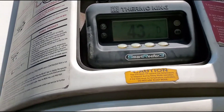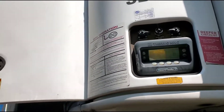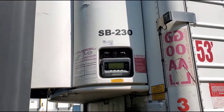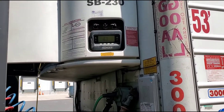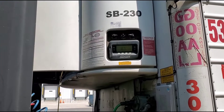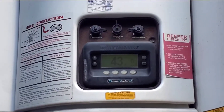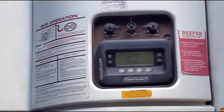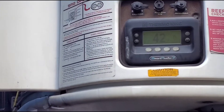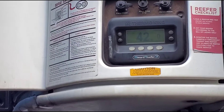The temperature is at 43 degrees right now and dropping very quickly. I stopped the freon from the valve and I want to watch the temperature to see if it's working. I don't want to keep adding freon because I don't have gauges to measure it.